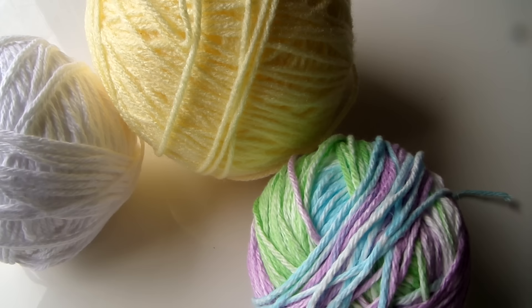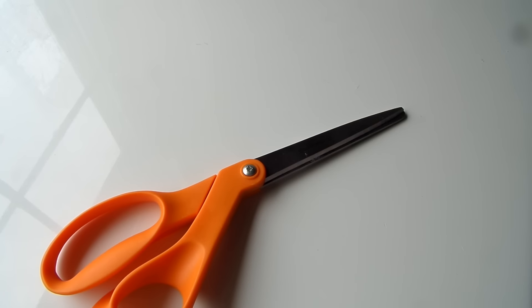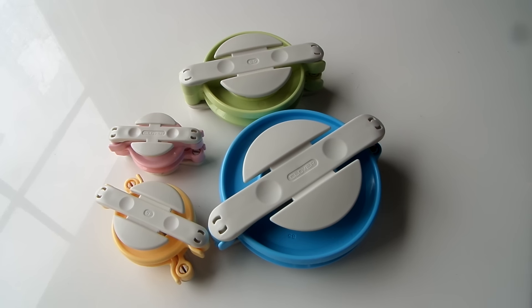Let's get started with the materials. I'm using cheaper quality yarn because the fibers separate more easily and that will result in fluffier pom-poms. You also need some fabric scissors and some felt of your choice to decorate your pom-poms with. Some pom-pom makers — you can choose your own size and I'll be showing you how to use these later on in the video.